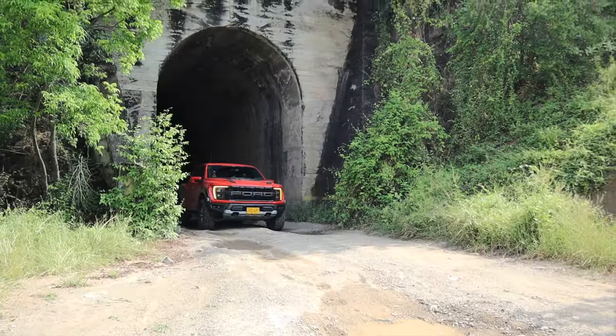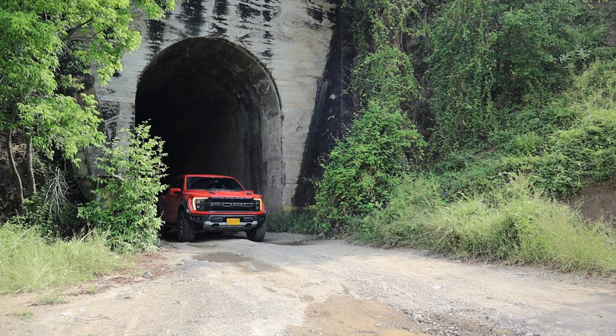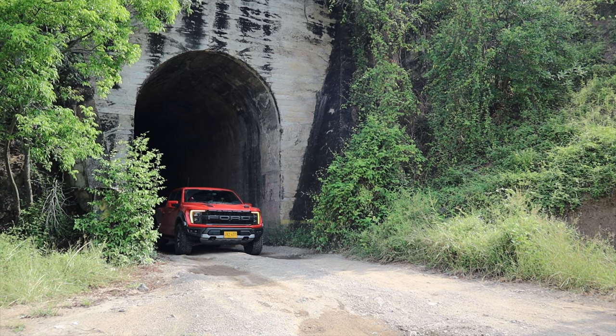Voy a aprovechar el trancón de Bogotá para hablarles de cómo es tener una Raptor en esta ciudad o en cualquier otra. La verdad es algo complicado; diría que no es el ambiente ideal porque hay calles muy estrechas y el tema de los parqueaderos en centros comerciales y conjuntos también son bien pequeños, donde una Raptor cabe prácticamente metiéndola con mantequilla. Lo otro es el consumo de gasolina: en ciudad promedia 12 kilómetros por galón con los trancones, así tengamos el auto start-stop y todo.